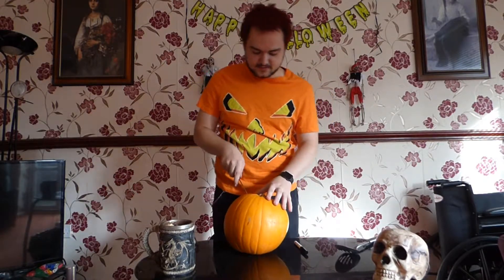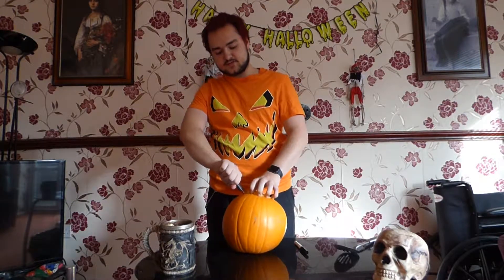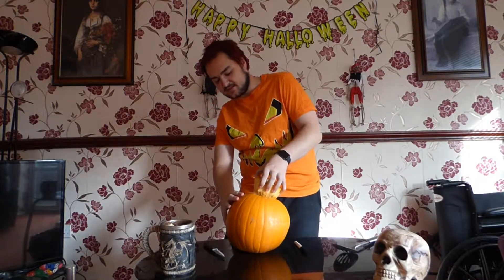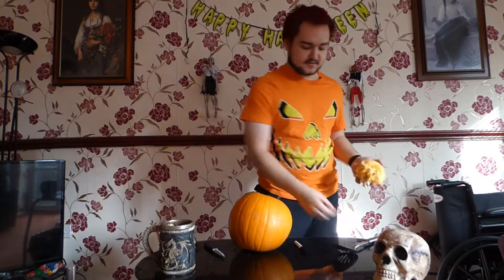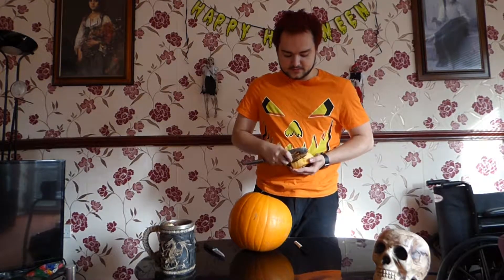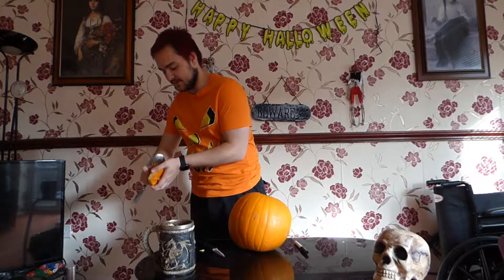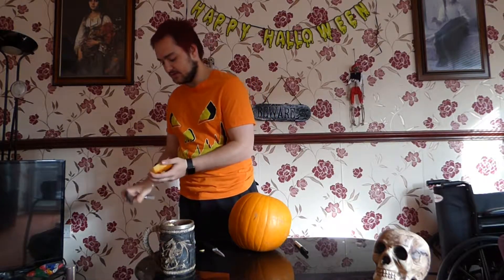Once you've done that, use this knife — stick it in and just pull it like this. Then you just brush it with your hands and pull it out. Once you've done that bit, you can either use your hands or use the inner stuff to make other things. I don't know how to make anything with pumpkin, so just for this one I'm going to be throwing away the remains — a little bit wasteful, but just this time.